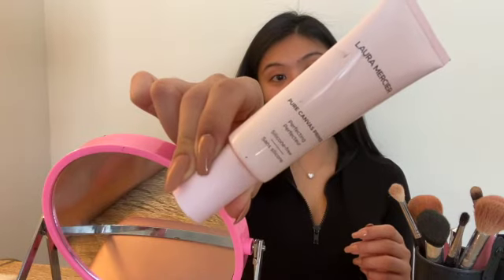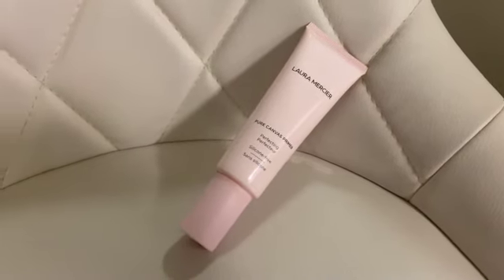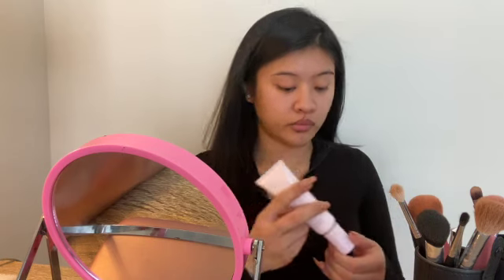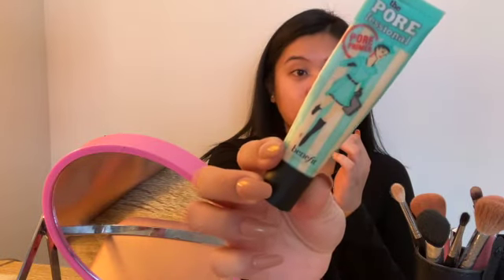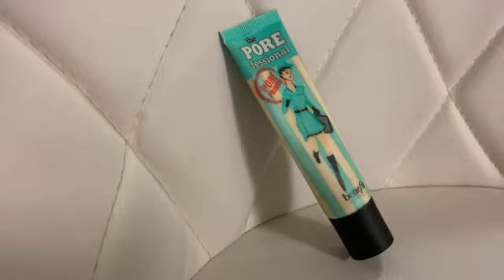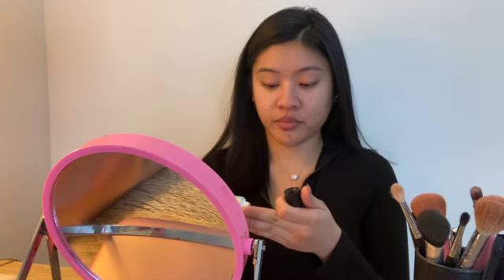The first step in my makeup routine is applying the Laura Mercier Pure Canvas primer all over my face. Then, since I'm really oily and have larger pores, I apply a second primer — the Porefessional pore primer by Benefit — just on my T-zone.